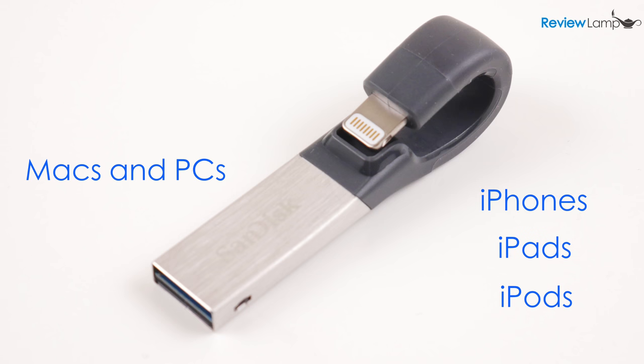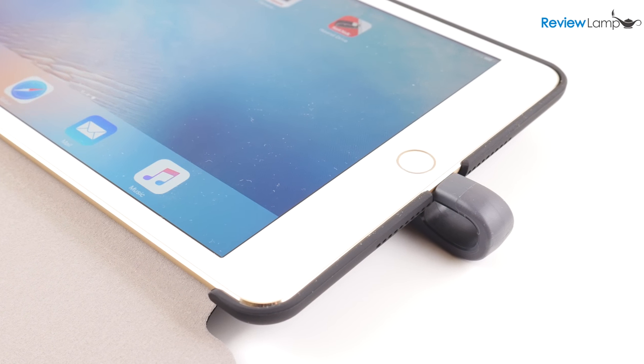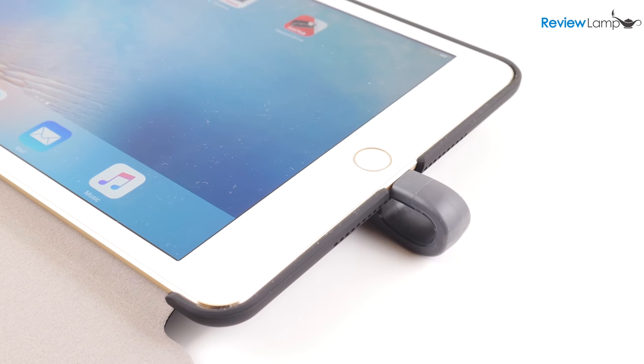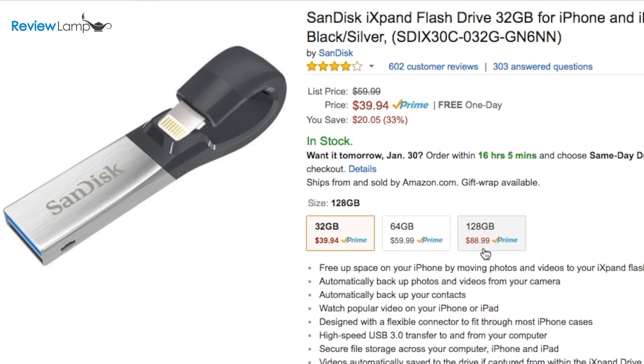In fact, I tested it with an iPhone 6s, iPhone 5s, and even an iPad mini 4, and it worked perfectly with all these devices. The drive is currently available in three storage sizes: 32, 64, and 128GB. I'll leave links to all the sizes below.